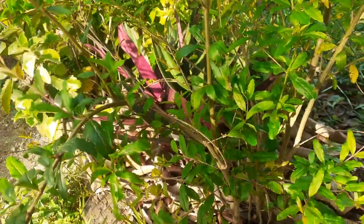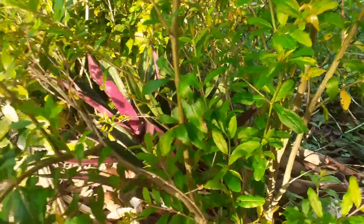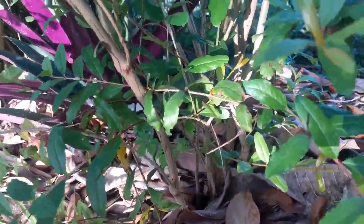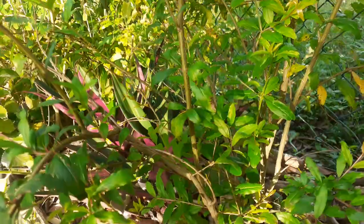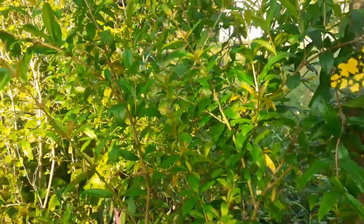Welcome back to the Boho Babe homestead. This is my pomegranate tree that I transplanted about a year ago, roughly a year or a little over. This is what it looks like now — there are a few of them; I grew these from seeds.